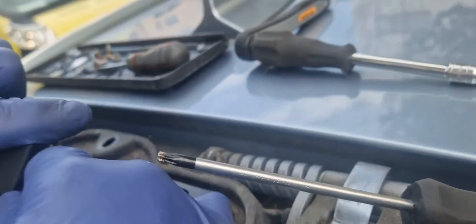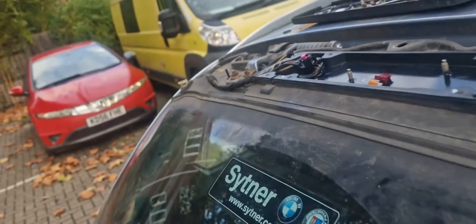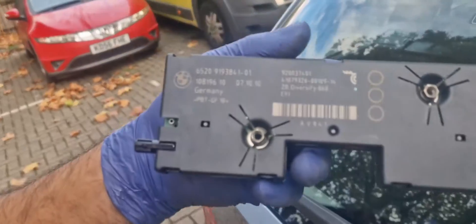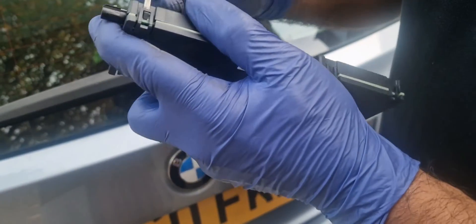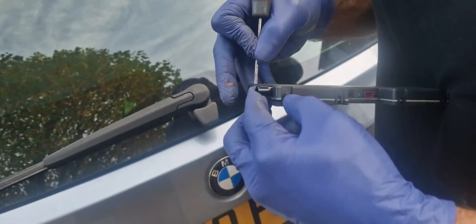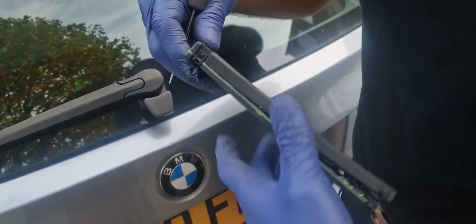Now I've got this out, there's another plug to undo on this side. Now we've got the diversity antenna out — that's it there. I'm going to undo these tabs and have a look inside for any water ingress, corrosion, or anything.